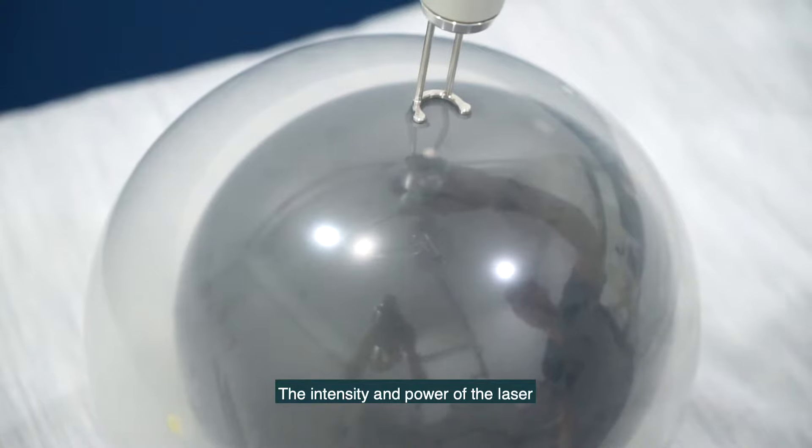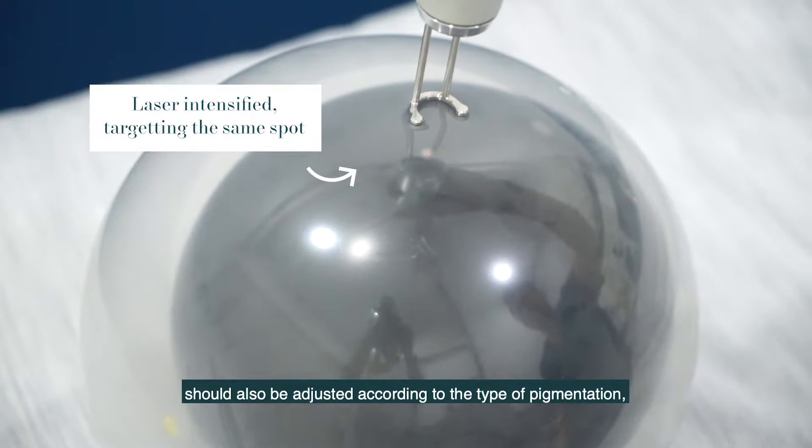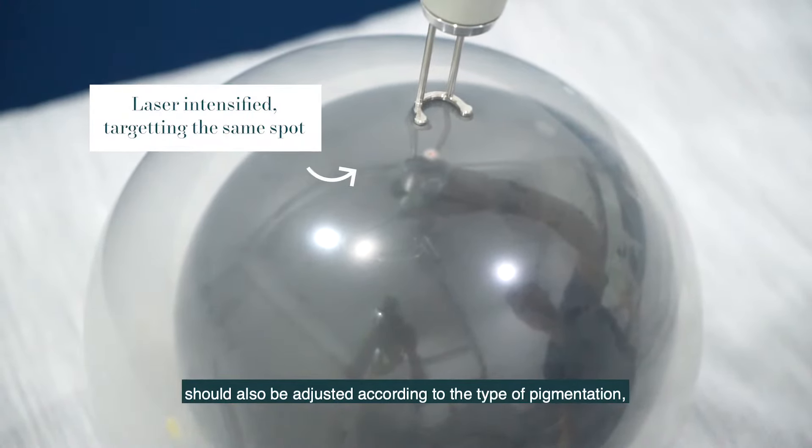The intensity and power of the lasers should also be adjusted according to the type of pigmentation. If done too aggressively, it can cause damage to the skin.